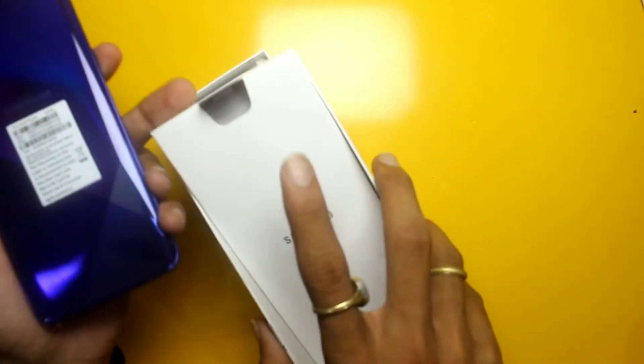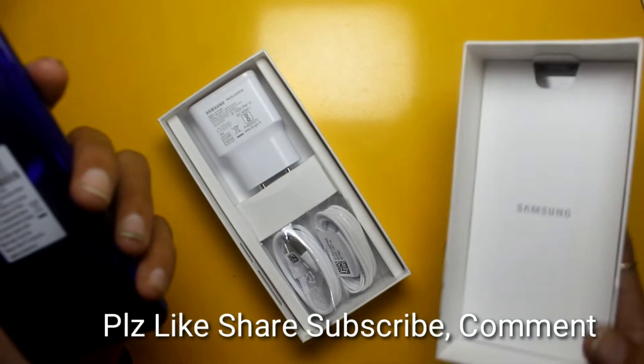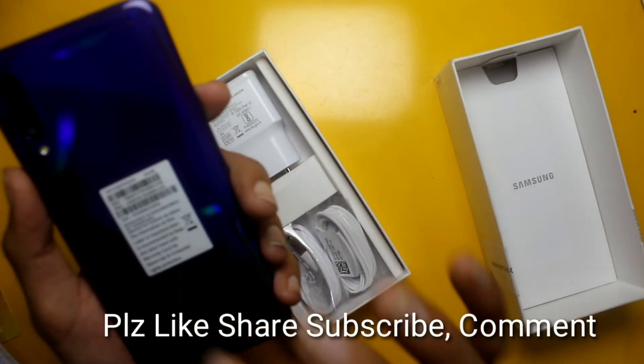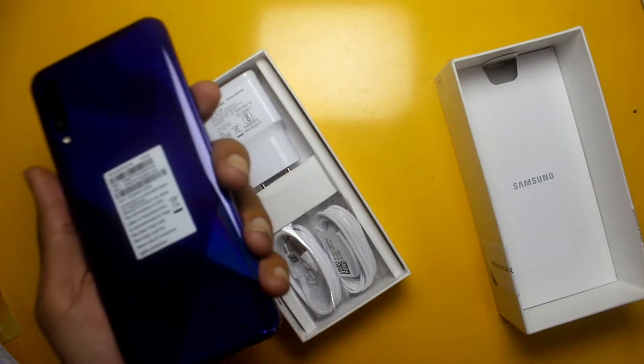The price is approximately 17,000 Rs. It says 'Designed and Engineered by Samsung, Manufactured in India' on the box. It has a unique color finish.